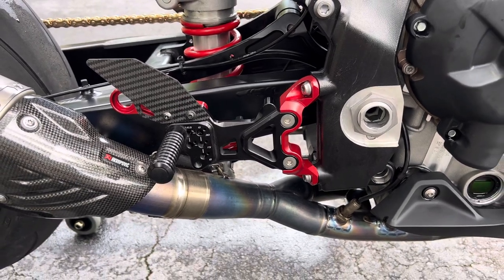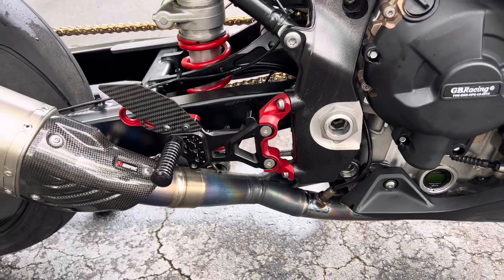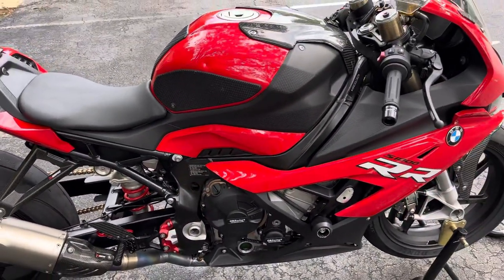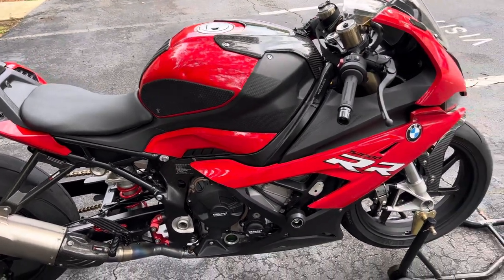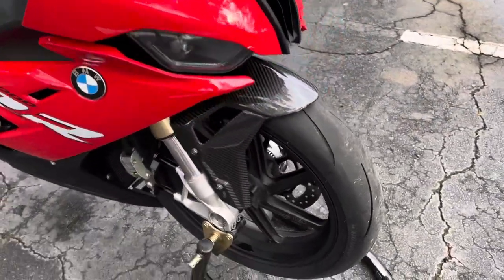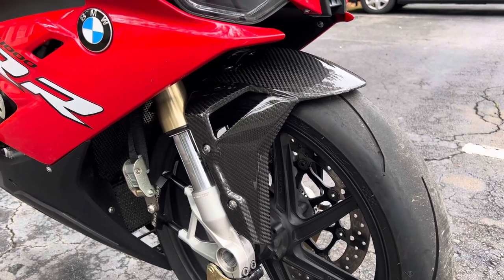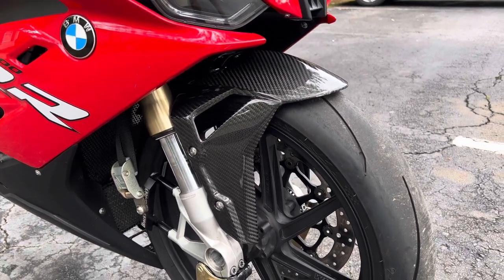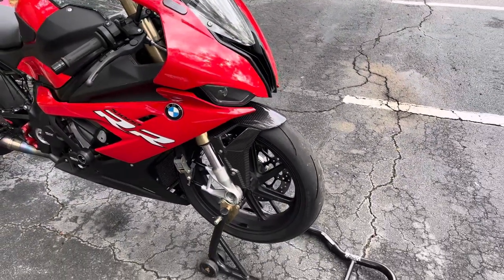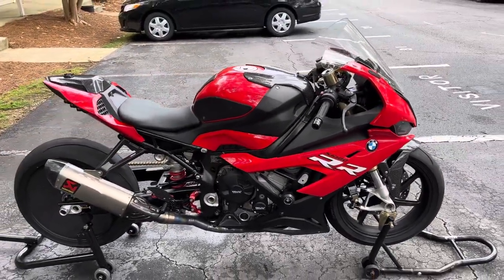I've got aftermarket pegs — I got them off eBay, I forgot the company, but they look good so whatever. I started adding carbon fiber to the bike. I put the carbon fiber front fender — got it off eBay, it's real carbon fiber. I'm kind of thinking about going to maybe the gen 3 Busa carbon fiber fender — if anybody has connections on that, hit me up.